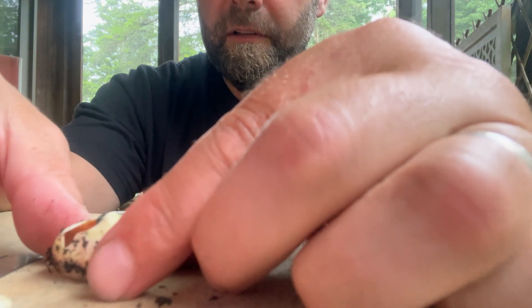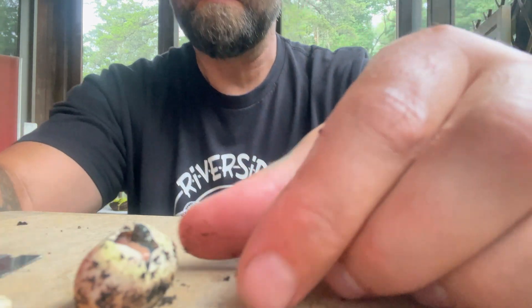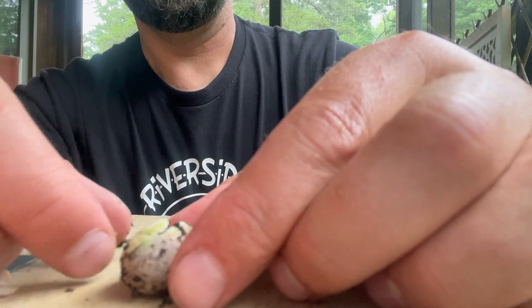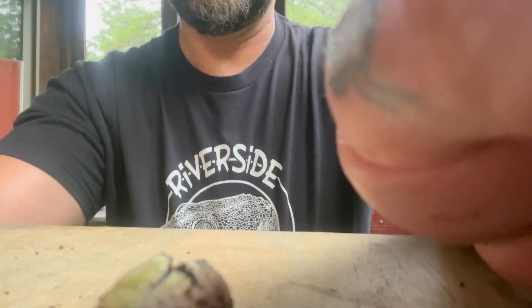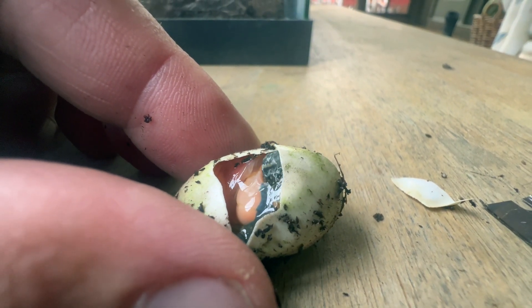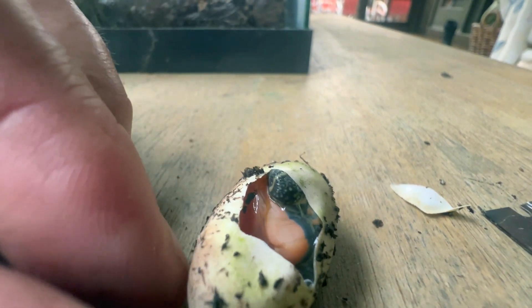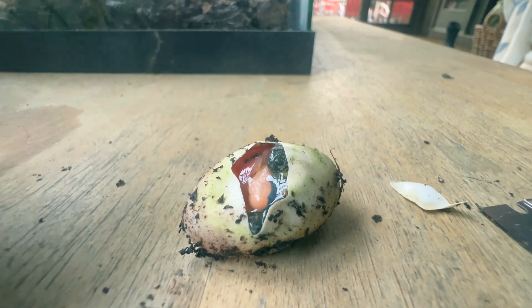It looks like... oh! There is a live turtle in there! That's awesome. Hold on, let me turn this around — you can see he's moving! But he is struggling a little bit. It looks like he was upside down, so let's get him out of this egg quickly so he can breathe.